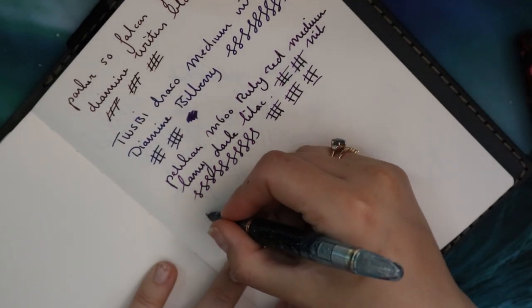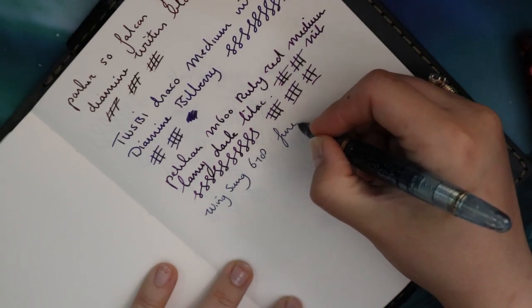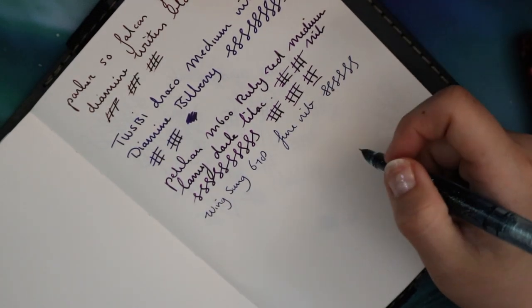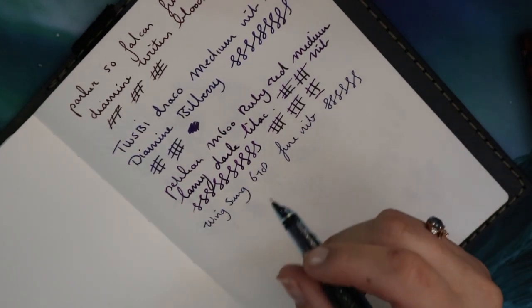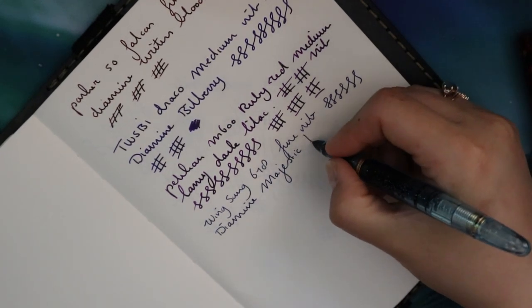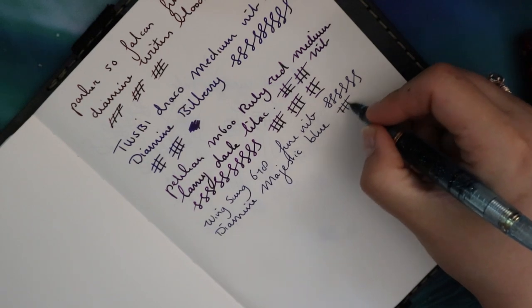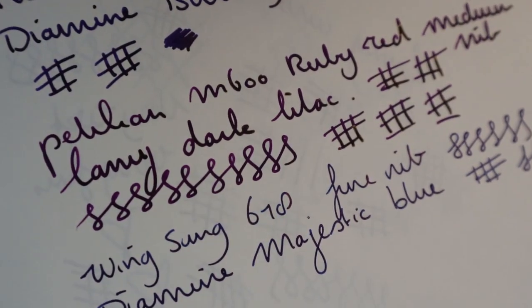This is the Wingsung 618 and I'd say it's a fine nib. I inked this pen with a Diamine Blue, but I'm having a hard time deciding if it's Sargasso Sea or Majestic Blue. It doesn't really smell, so I'm saying it's Majestic Blue — yes, I just sniffed my pen to find out what ink it is. Sargasso Sea has that earthy smell I love, but Majestic Blue doesn't smell like that, so that's how I'm figuring it out.